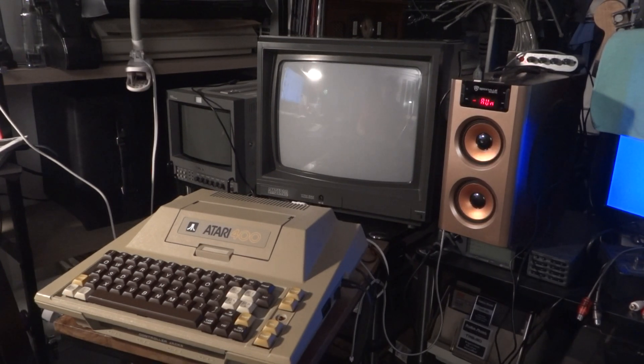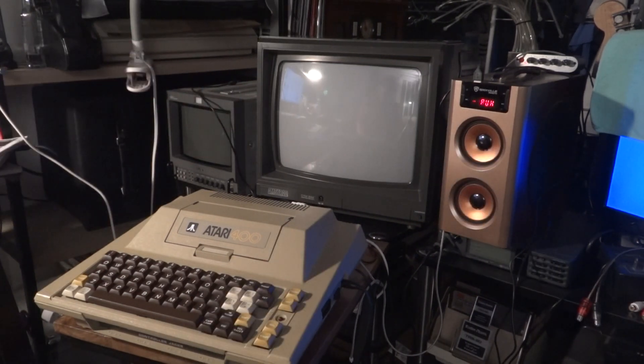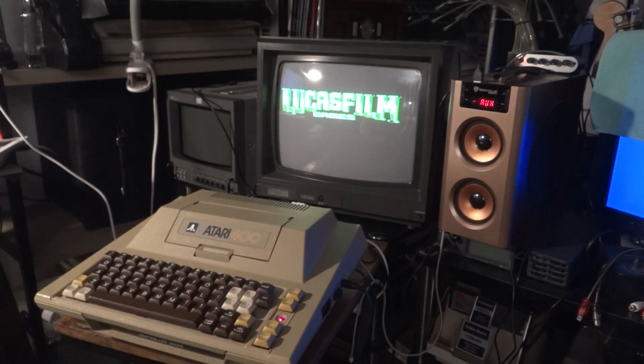Hello vintage computer friends! I wanted to make the case that the Amstrad CTM monitor — the Amstrad CTM644, which is an RGB monitor for the Amstrad CPC — is actually also quite a decent composite monitor. So I have connected my Atari 400 here, which has been modded for composite video output, to my CTM monitor, and I just wanted to give you a little demo of the video quality that you get.